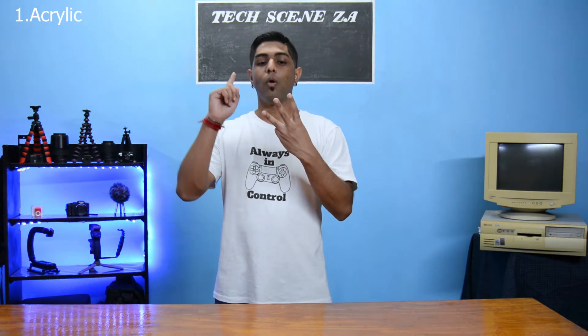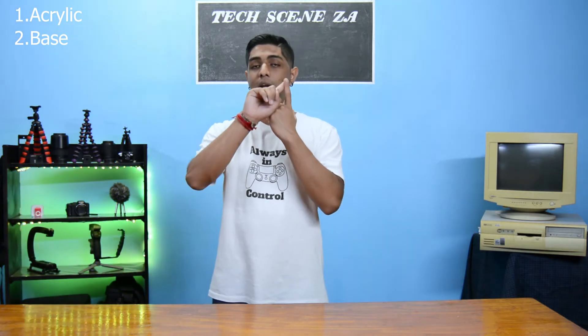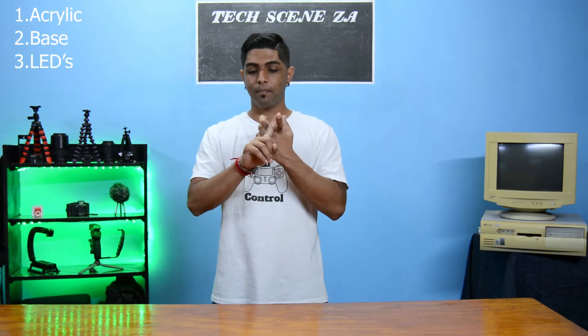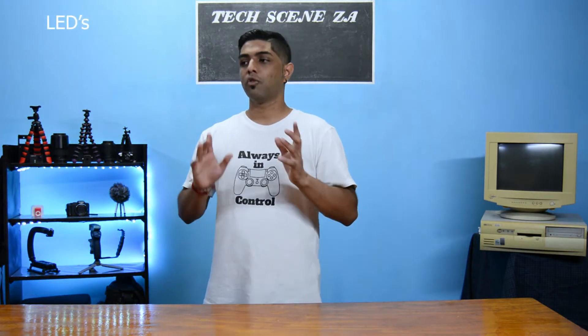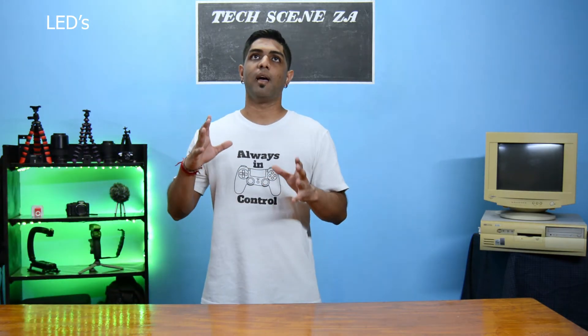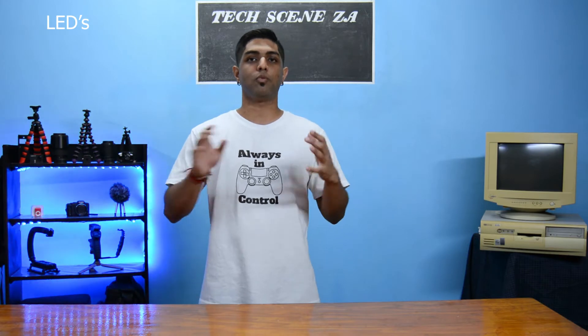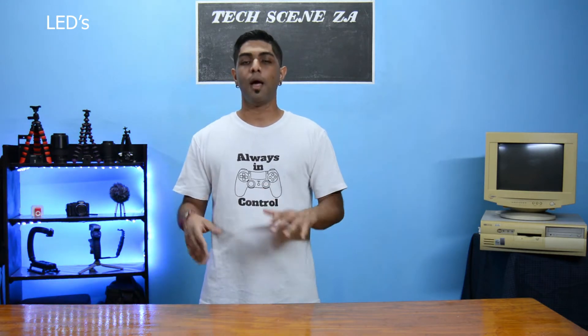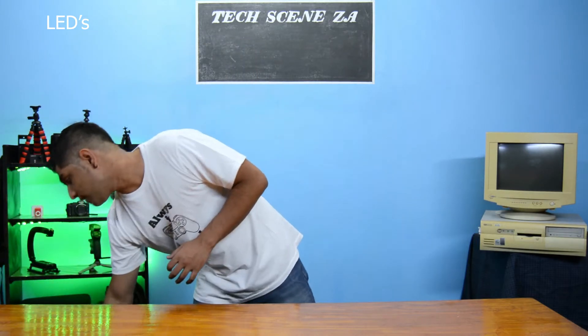So to build your Neon Acrylic Sign there are three main parts: your acrylic, whatever you're going to be using as a base, and your LEDs. Of these three, the first thing we had was our LEDs, so I went ahead and purchased a set — it was 15 meters of LEDs with the power supply and the control unit.